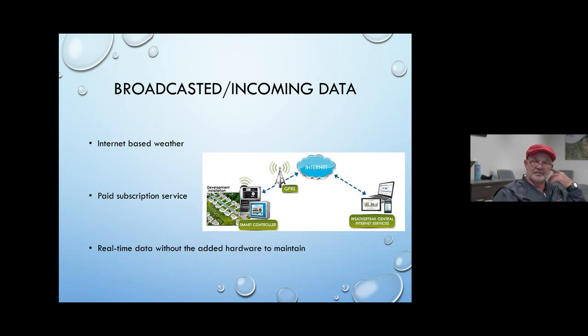Paid subscription services are not very popular — maybe for a golf course or parks district. Most of the time the information is on the internet and it's published, so it's available as real-time data if you have your own weather station specific to your site. A lot of golf courses do have their own weather station and monitor their own weather, and their irrigation systems adjust according to that real-time data.